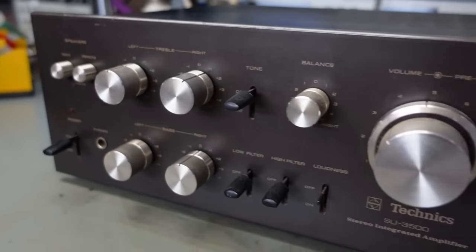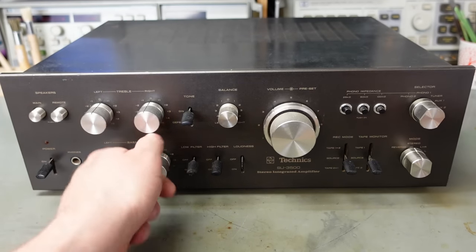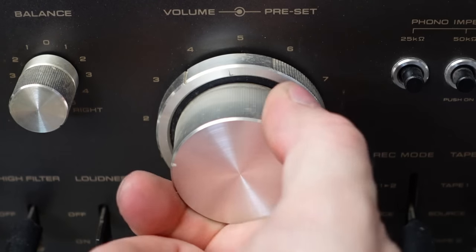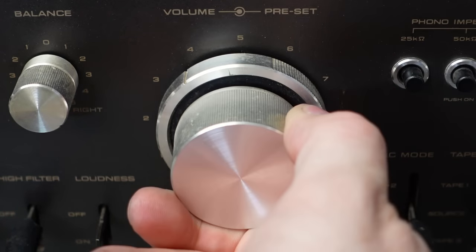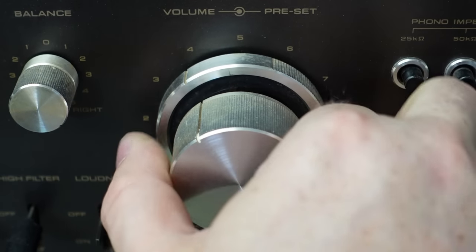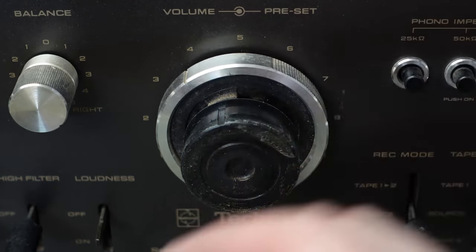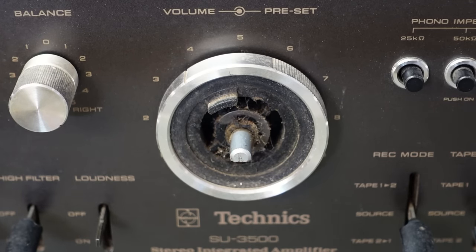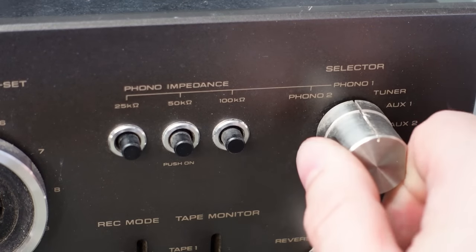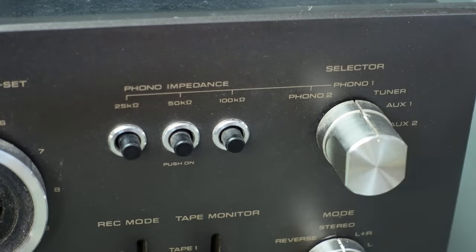It's got a lot of knobs and switches — I'm not sure they're all quite necessary. We've got separate tone controls left and right. It's only got one volume knob, so it's not one of these dual mono things. It actually has a selection for two different phono inputs, two record decks — bet that was posh.